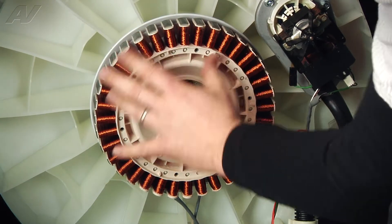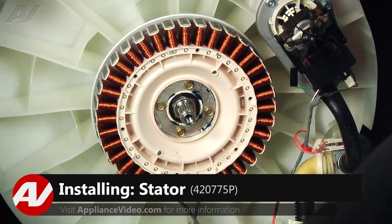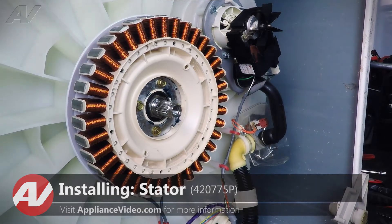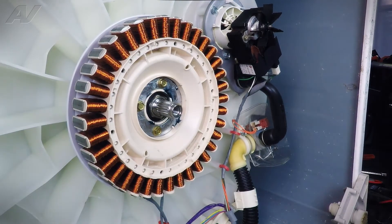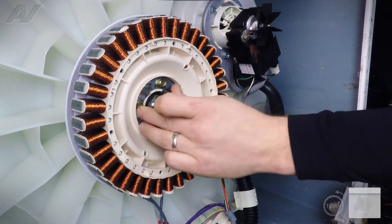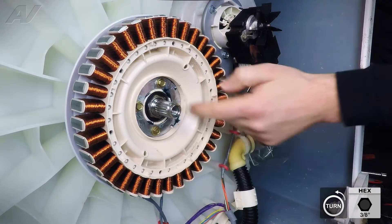Here's our stator, and we're going to want to get to the electrical connections of the stator to check the windings. To do that, we will remove the stator. There are going to be these four 3-1/8 inch bolts we need to remove.